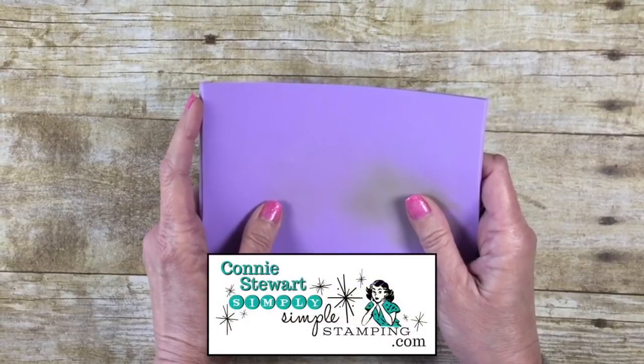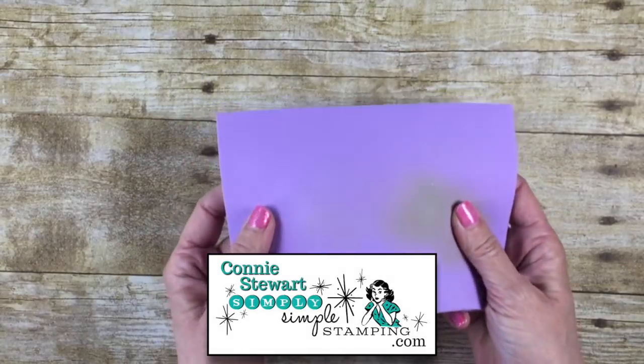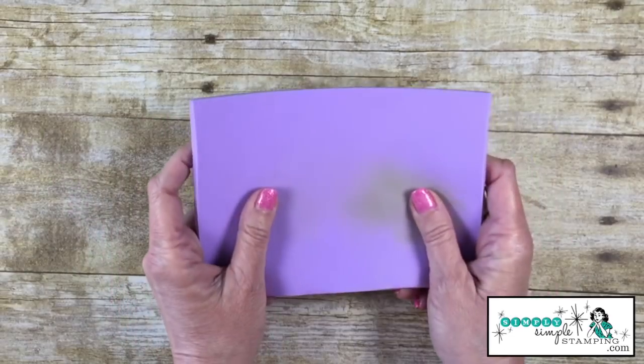Hey everybody! It's Connie with SimplySimpleStamping.com. Thanks you guys for joining me for a two-minute tip. Today we're going to be talking about the new Simply Shammy. This is a new cleaning tool from Stampin' Up! and it is phenomenal for really quick stamping.